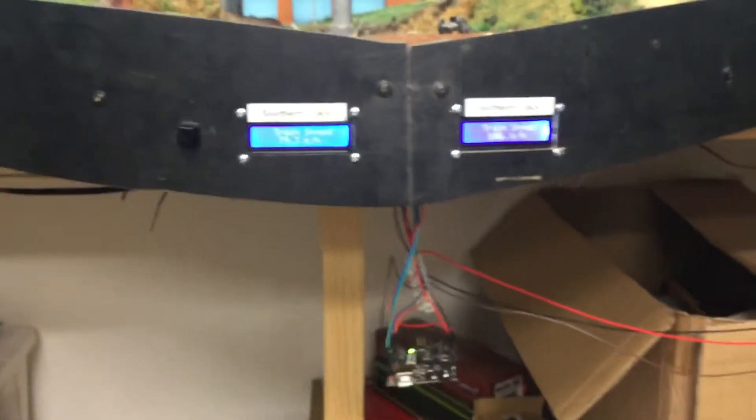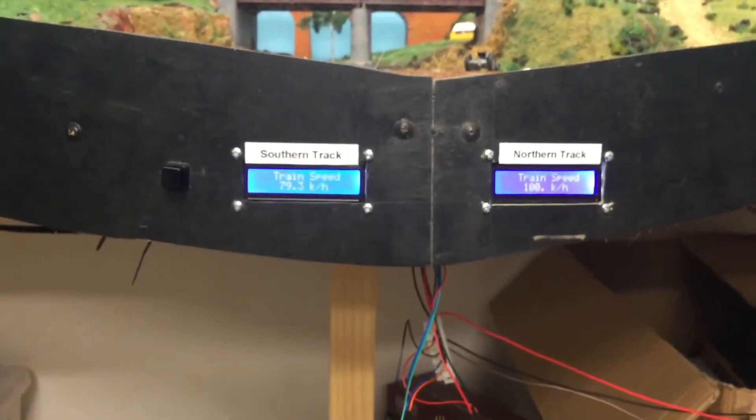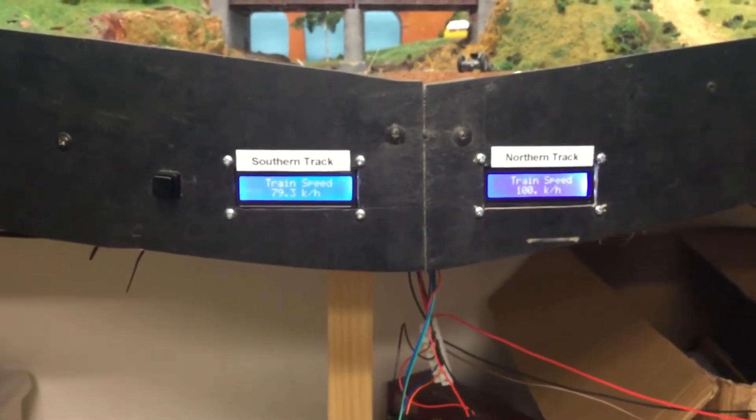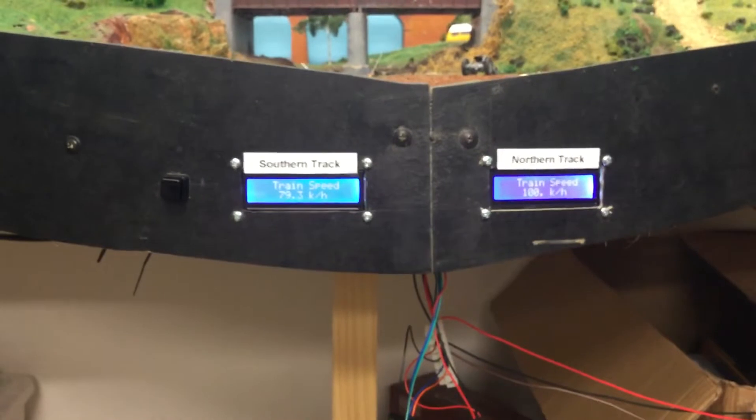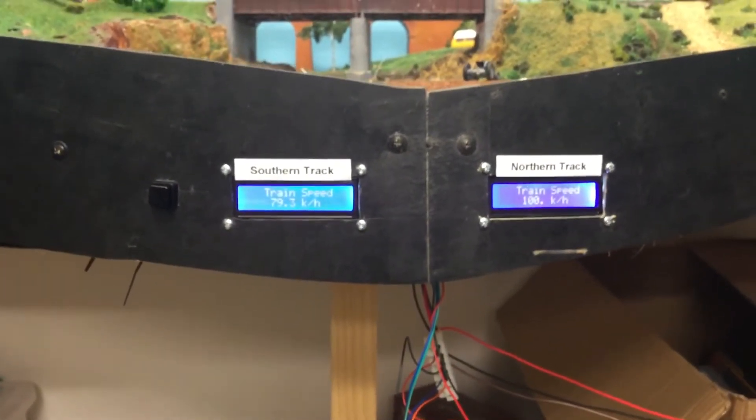I decided to use my new skills with Arduinos to permanently mount two speedometers — one for the southern track and one for the northern track — to record the speeds. As you can see they are extremely accurate and very inexpensive.